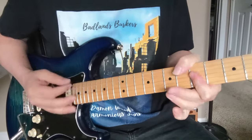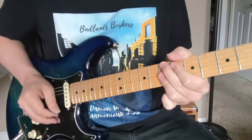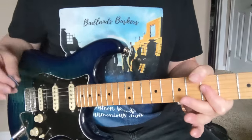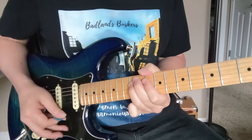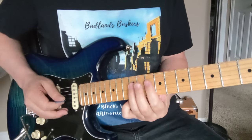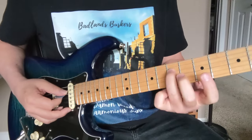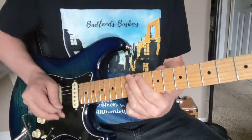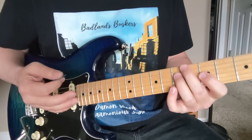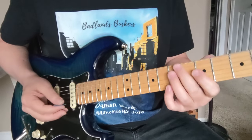When the verse starts he kind of hits that one hard. Make sure you hit that one real hard. And then you're going to come up. This one really has a — it's kind of more relying on that note there than we did down here. And then it kind of hits on that A bass. When you get into the chorus, he kind of uses that bass note more than he did — it was choppier on the verse. Let's go from that stop.